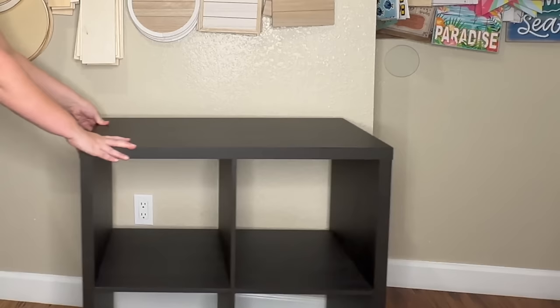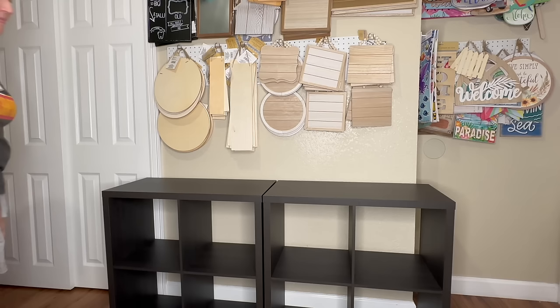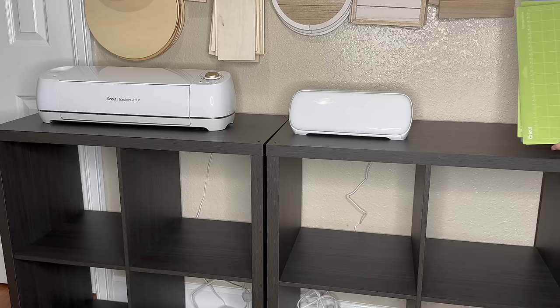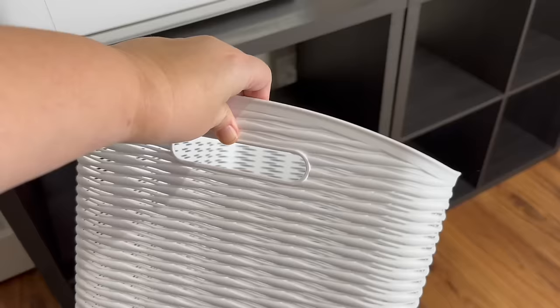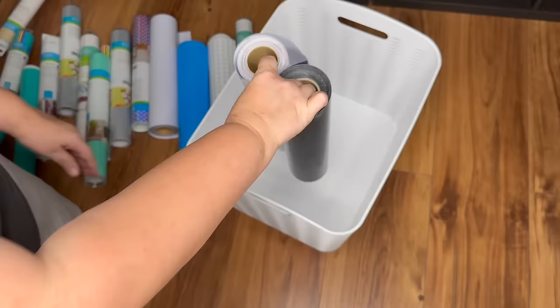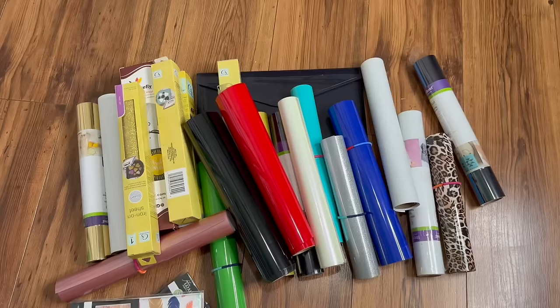For storage underneath those, I picked up two of the 2x2, 13-inch cube organizers from Target on clearance. They're a little darker than the other ones we're going to use today, but they're nice and short, so they provide a great countertop for my Cricut machines. There's a plug on that wall too, which is great. I even have a little bit of room left over for my mats. I want the Cricut vinyl to be close by, so I'm going to store that in some of these Target plastic bins — these work great with the large 13-inch cubbies, and we'll be using a lot of these today, in white and light mint green.